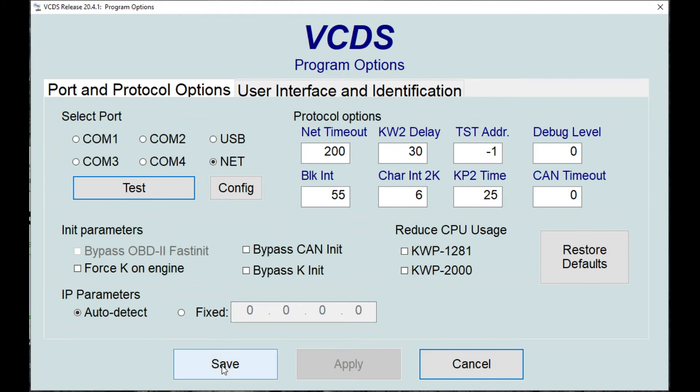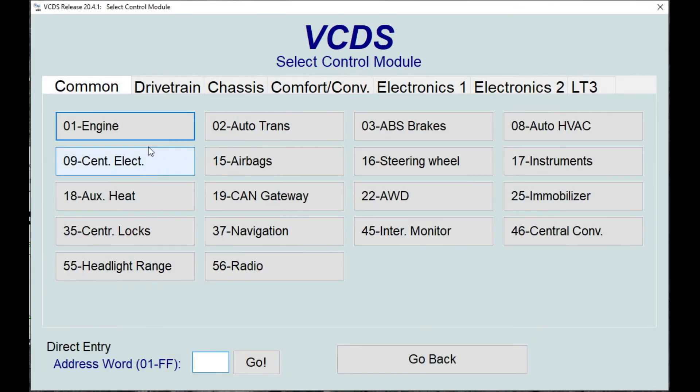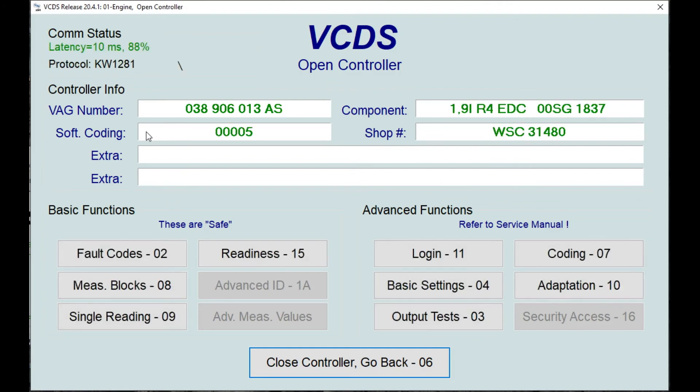Now we can go and connect directly to a vehicle — click on select. If we then choose a control module, for example engine, the HexNet interface should now be able to talk to the vehicle. There we go, and we can read fault codes.